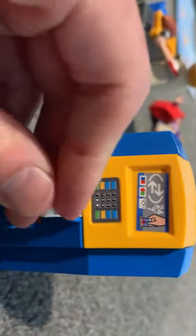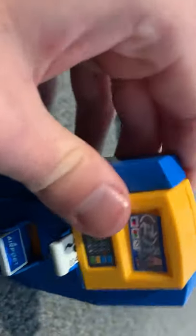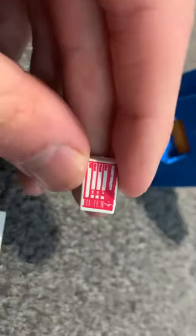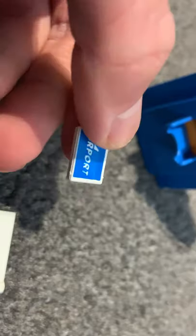Basically what you do is, if you want a boarding pass, then you can put that in. And this is basically what the boarding pass looks like. That's the back, and it comes with six in total.